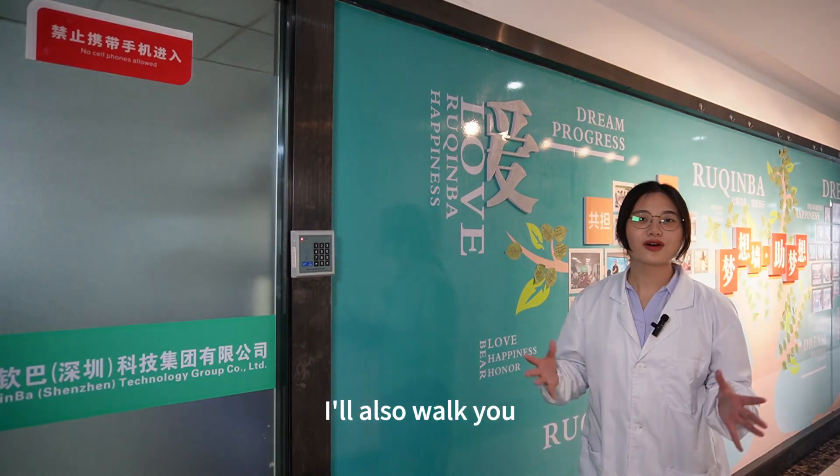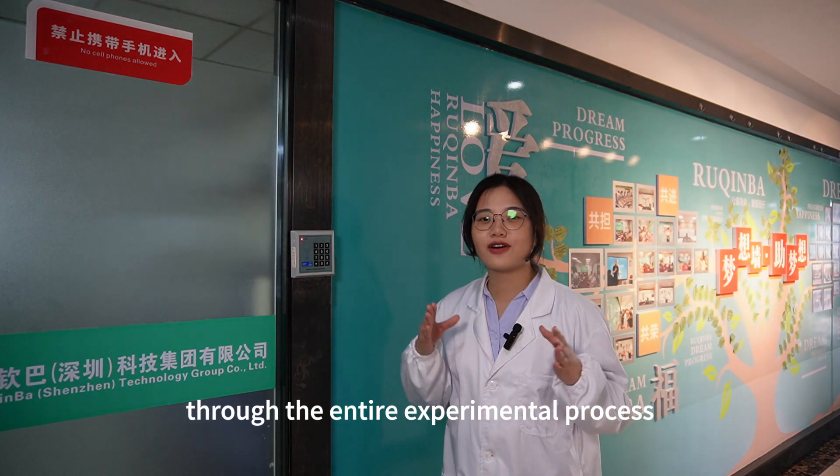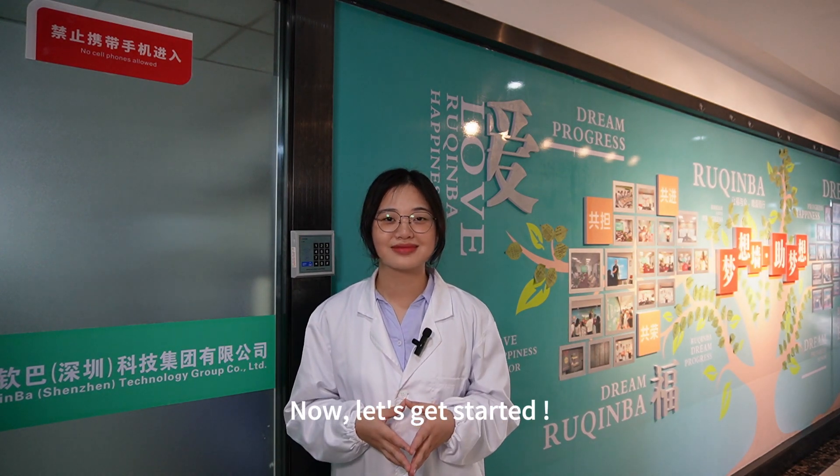I will also walk you through the entire experiment process for testing the cleaning efficiency of detergent. Now, let's get started.